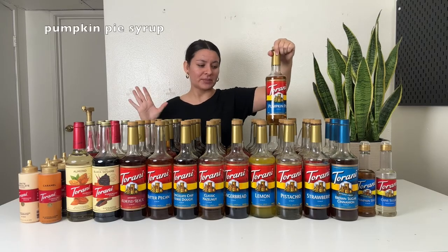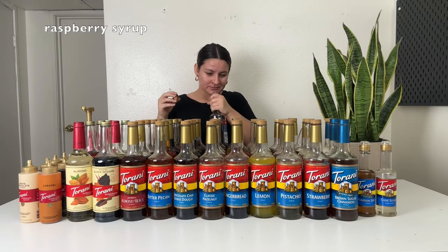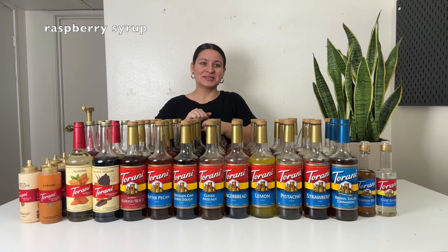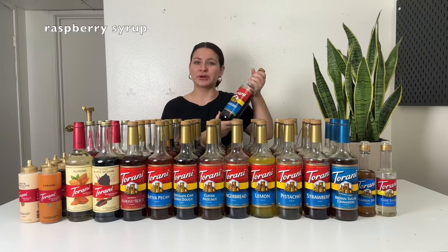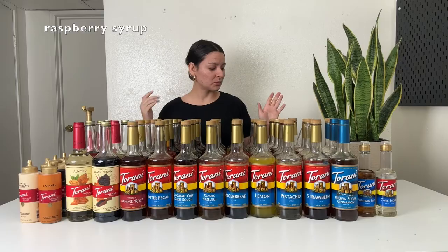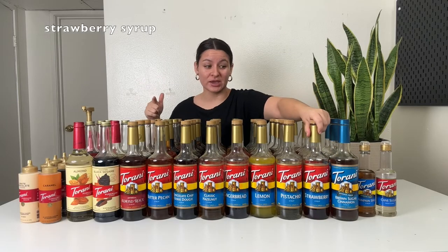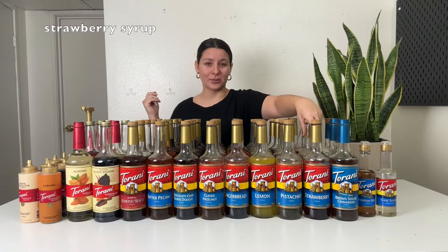This one is pumpkin pie syrup — I love this during fall time for pumpkin pie lattes, cold brews, iced coffees, and cold foam. This one is raspberry — I'm torn between blackberry and raspberry; I don't know which one I like better. They're both so delicious, they smell similar, and taste similar. Use this in iced teas, lemonades, or add it to a Red Bull or energy drink. Strawberry is great with the cheesecake syrup. You can make strawberry cold foam, add it to lemonade, teas, Red Bulls, or sparkling waters.